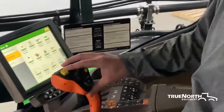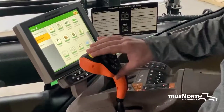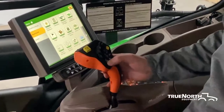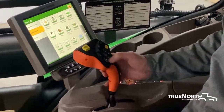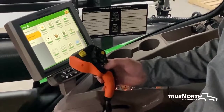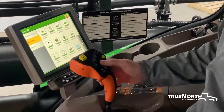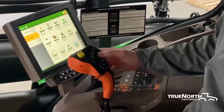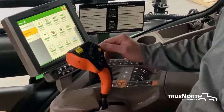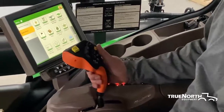Moving forward on top here, we got your emergency solution shut off if you ever need that. Moving down, we have your foam markers — side to side are your foam markers. Up and down on this button is your center frame lift. We got your left hand boom raise and lower and your right hand boom raise and lower. We got your solution pump on/off — this yellow button here.